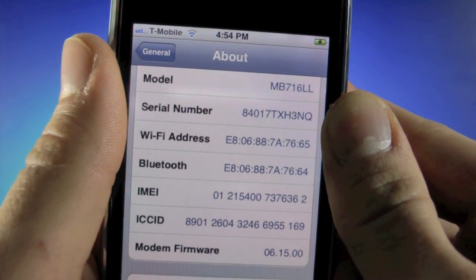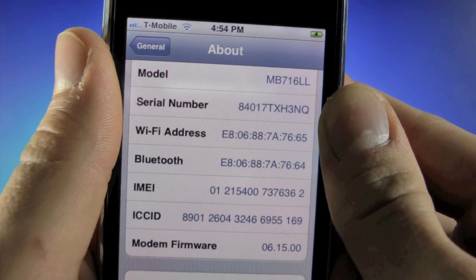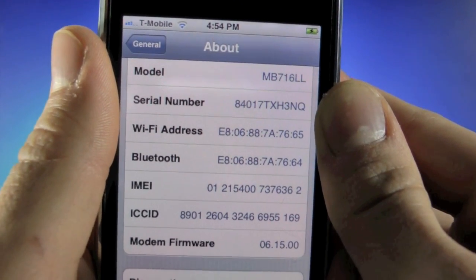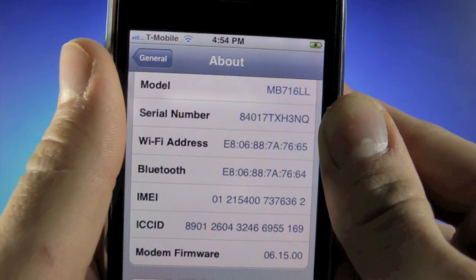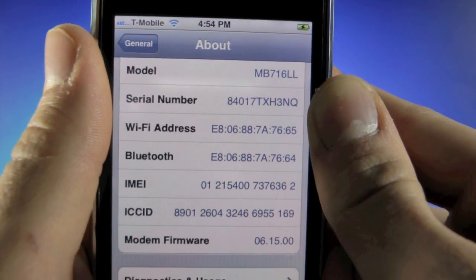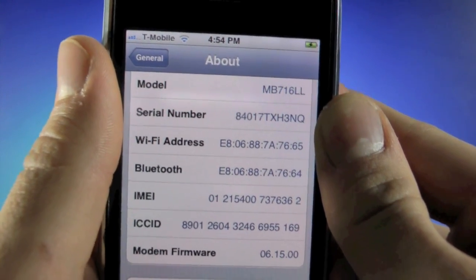Any iPhone 3GS made on or before the 34th week of 2011 — for example serial codes containing 134, 934, or 834 — can go ahead and unlock with no worries. If you try to unlock even though you're not compatible, you will screw up your iPhone big time: Wi-Fi, Bluetooth, and your signal will no longer work. You'll basically have a brick.